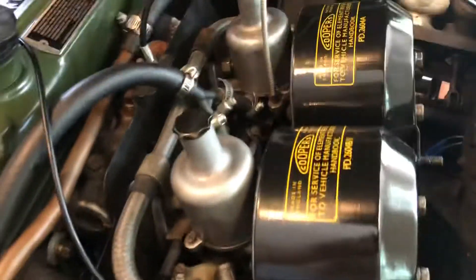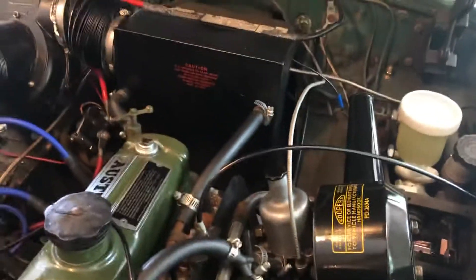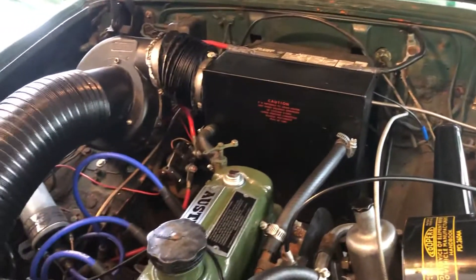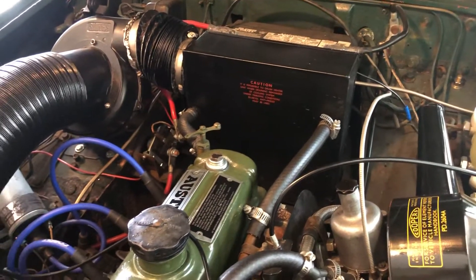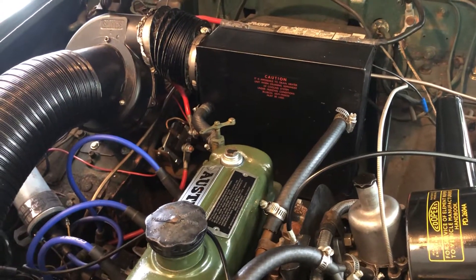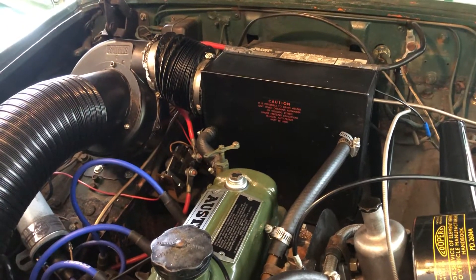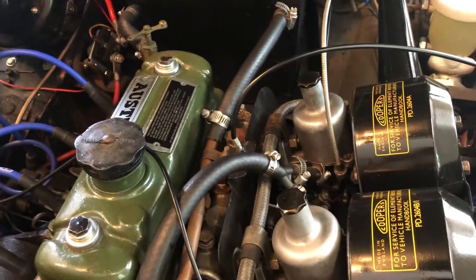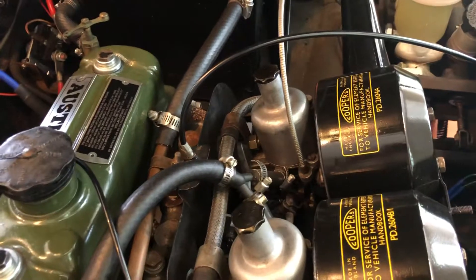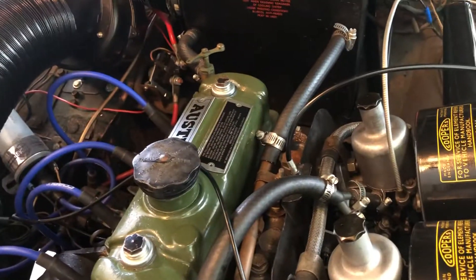I didn't end up putting in a new gas tank because the old one was not rusted — it was full of gas. So I drained the old gas, took the tank out, cleaned it, recoated it, reinstalled it, and put in all new lines. It's got a new fuel pump, and everything works great. All the cables are new as well — new choke cable and new throttle cable.